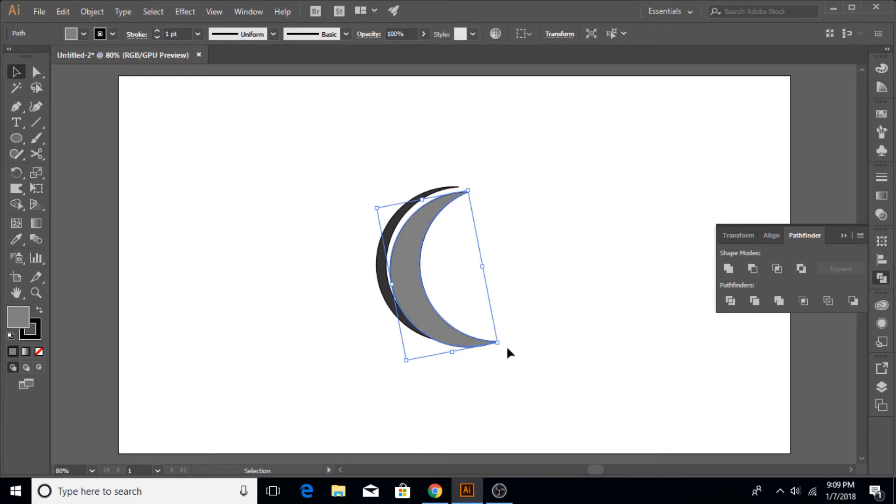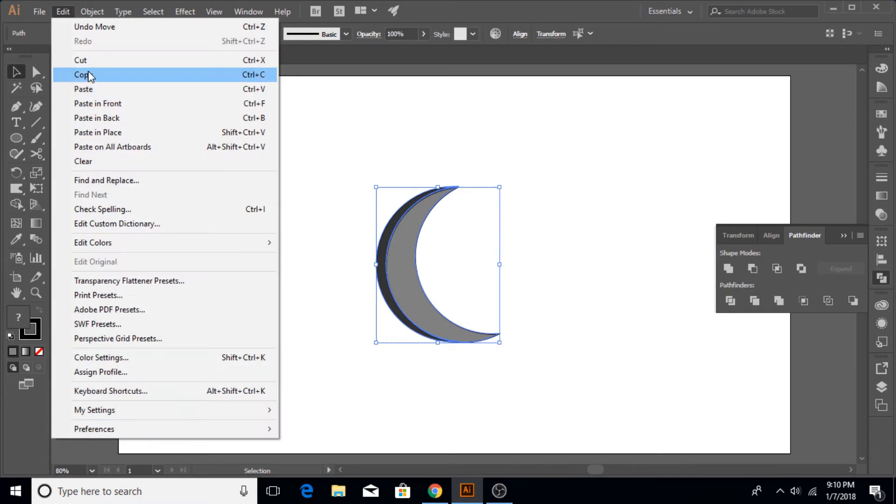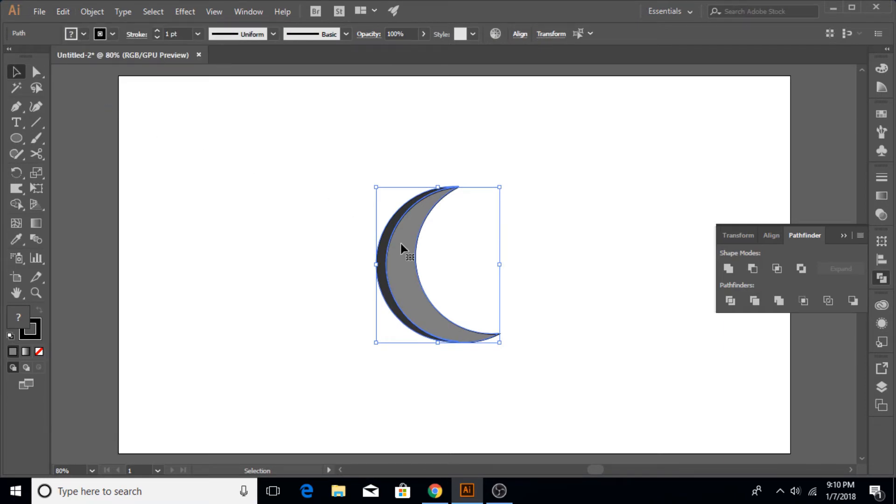Now place the other piece we took to the right side, rotate it a little bit, and adjust it. The point here is to make it look like it is not exactly cut — it's a little bit like a Christian crescent moon. Make sure that they are joined together perfectly with each other.